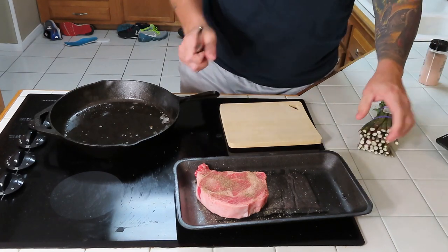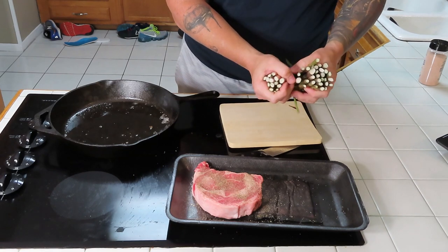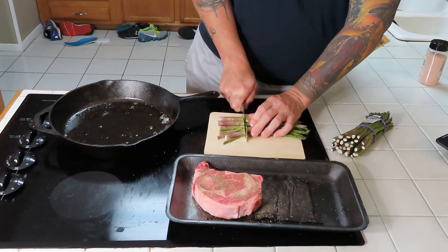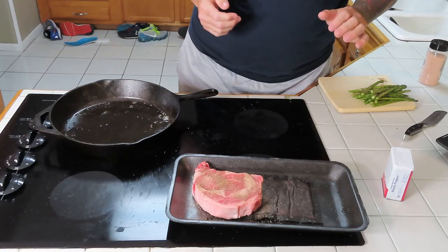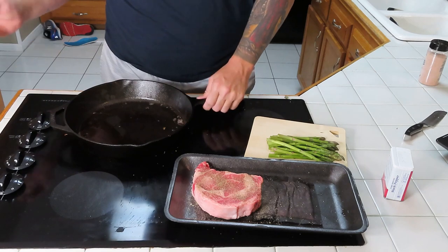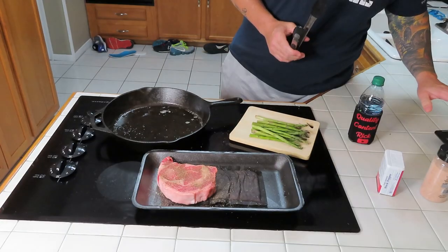All right guys, so we got our steak seasoned up here real nice. Now we're gonna cut our asparagus and cut the ends off of it — take a few of these, that'll be enough. Cut about that much off with my handy-dandy little knife. Asparagus is cut, steak is seasoned up. Preheating this cast iron on five, so it's half the temperature of whatever your stove is capable of going to. We're gonna put some salt and pepper on the asparagus here in just a few minutes.